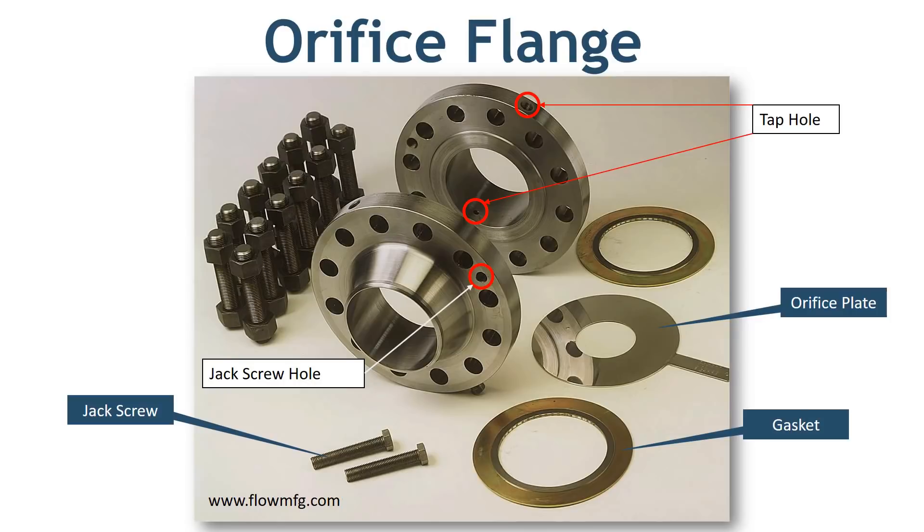These flanges are always in a set of two. In this image you can see the complete set of items used with orifice flanges: two flanges, orifice plate, gaskets, pressure tap, and jack screw holes with two jack screws. I will explain each of these.